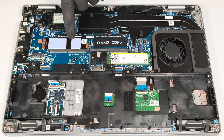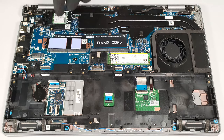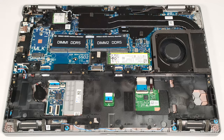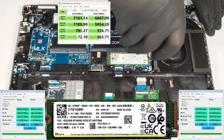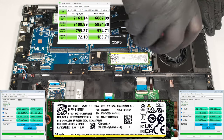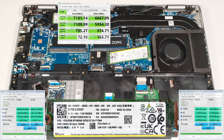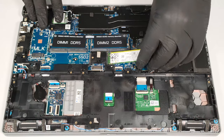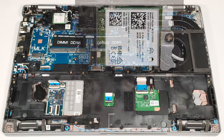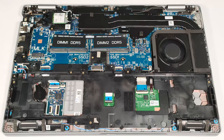The shield houses two thermal pads on its bottom side. The system NVMe drive is installed in the right slot and there are no dedicated cooling pads for it, which is a questionable decision by the manufacturer. The replaceable Wi-Fi 6E card is positioned on top of the RAM slots, and the WWAN slot for optional LTE or 5G connectivity is on the left.